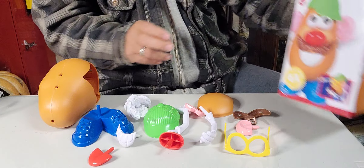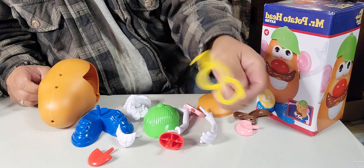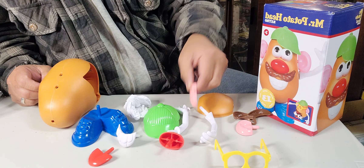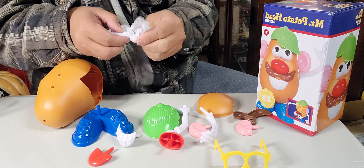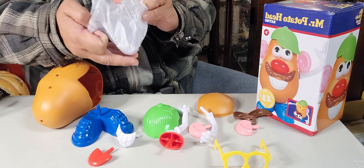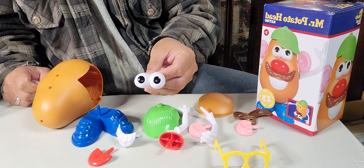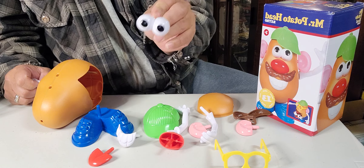I'm gonna put this one on the side so we can copy it. He's got his glasses, and the ear. I'm just wondering what this is — it's been rough.